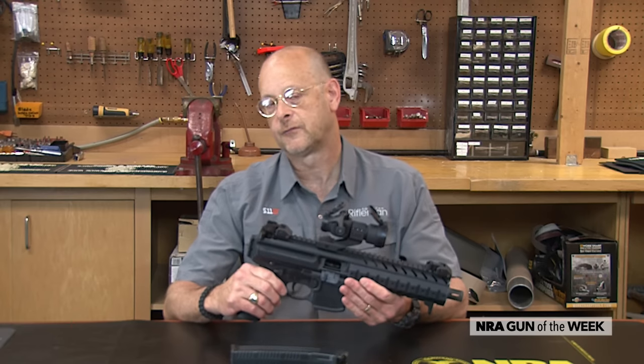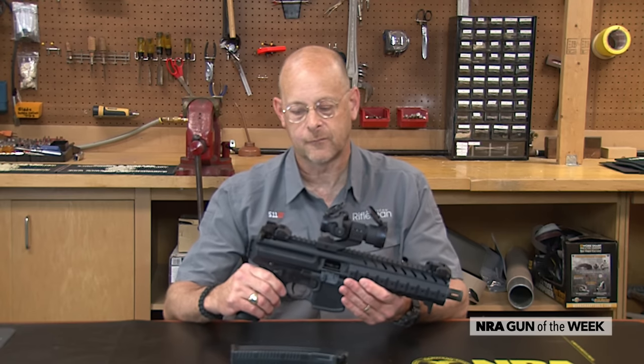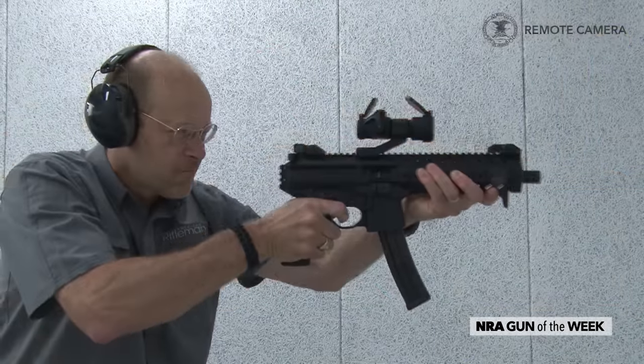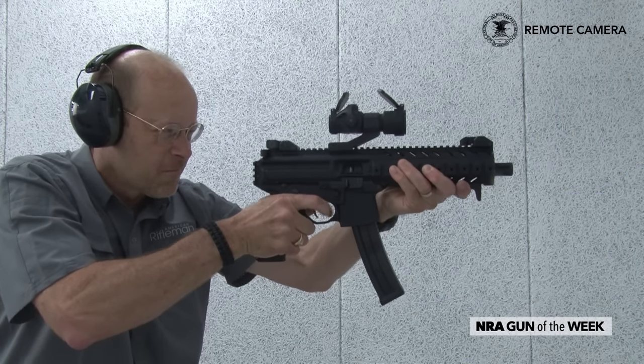SIG saw themselves going after the MP5 market with this gun, but it operates completely differently. That gun, of course, being a delayed roller-locked action, and this one being gas-operated with a rotating AR-style bolt.